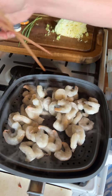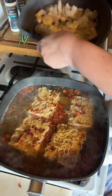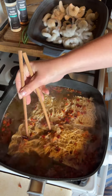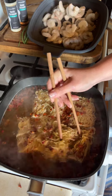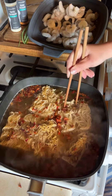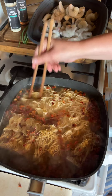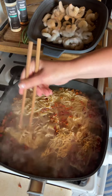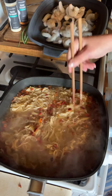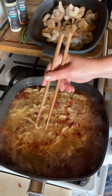It's been a minute and I need to make sure I'm breaking apart my noodles. Three more minutes and this will be done with these rice noodles.